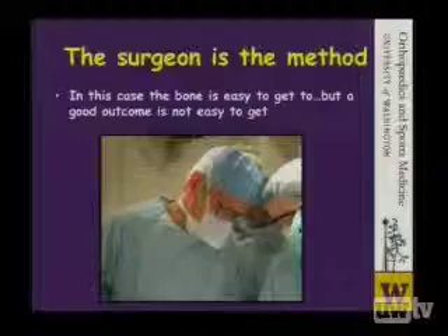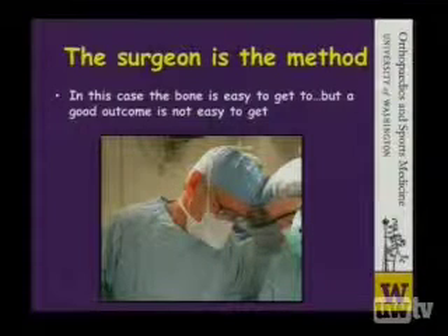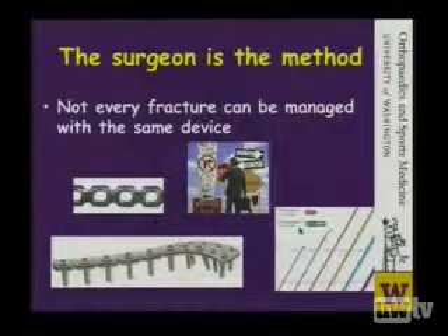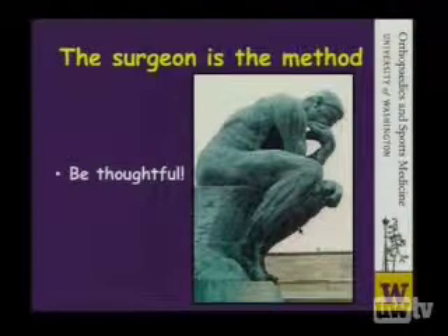We say the surgeon is the method, because it really comes down to what we do in surgery. We have to look and study the fractures carefully. In the case of clavicle fractures, the bone is fairly easy to get to. However, it's not always easy to get a good outcome. Not every fracture can be managed utilizing the same device. We need to take into consideration the patient factors and the patient's aspirations, as well as the fracture morphology, and be very thoughtful.